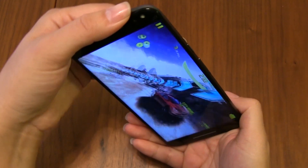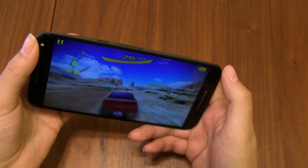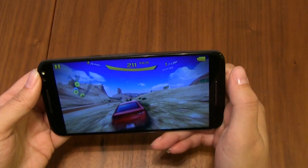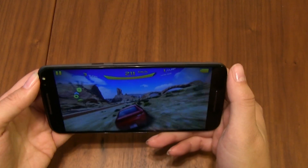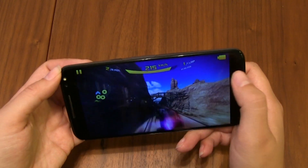So far I'm still seeing no stuttering and it's not really warming up at all. In terms of gaming, this is absolutely killing it. And it's got two great front-facing speakers.